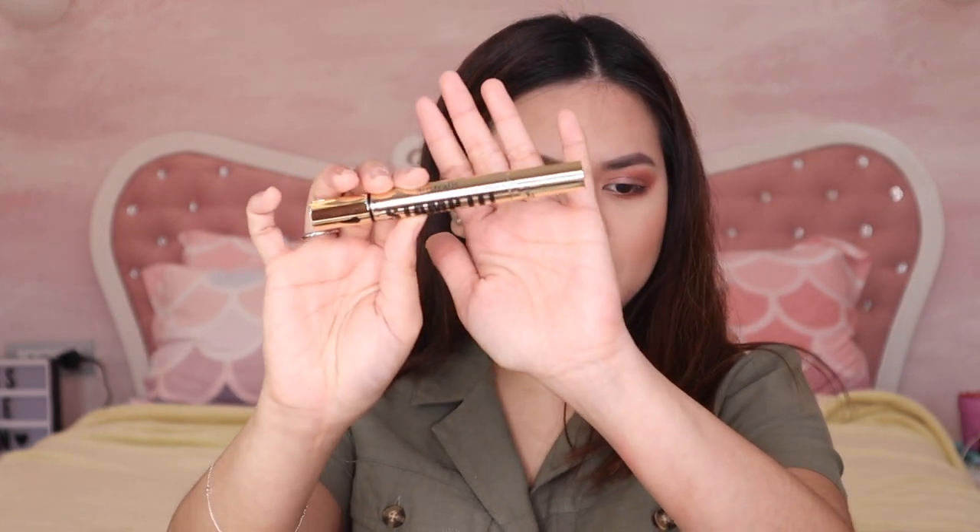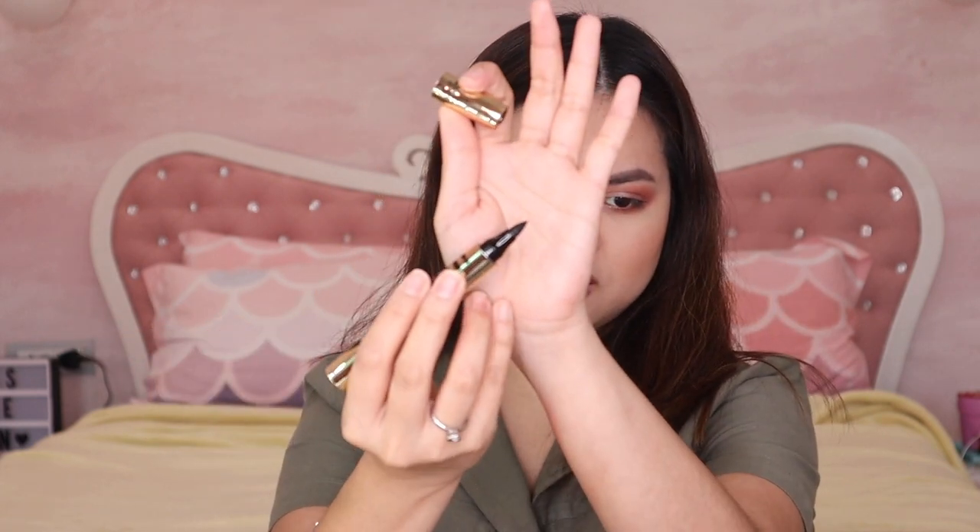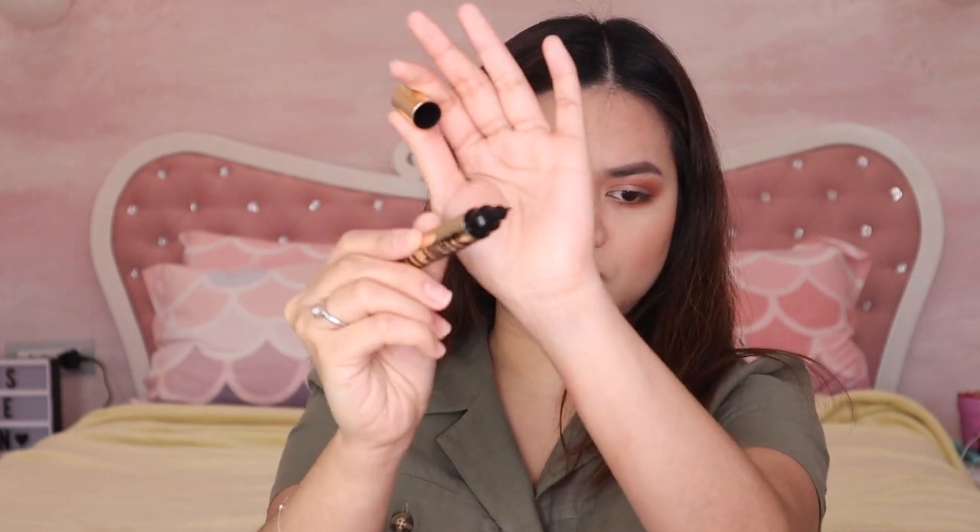It's super moisturizing and the color payoff on the lips is gorgeous. I'm not sure whether to do the eyeliner or mascara next. This is the Stamp It — it's double-ended with a wing stamp on one side. It's not new but let's try it. It's a nice gold pen style.